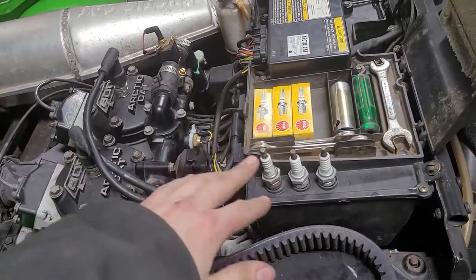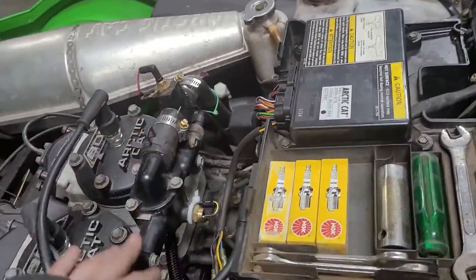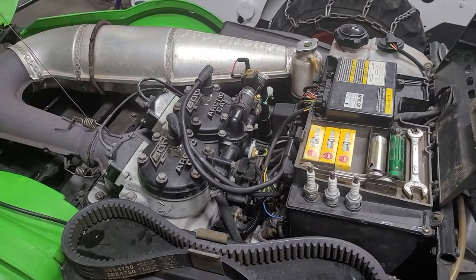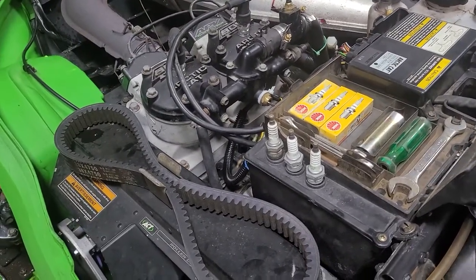When one of those doesn't work, or both don't work, your computer basically says okay, go into the default rich mode and runs pig-rich so it doesn't burn down your motor. Which is better than burning down your motor.